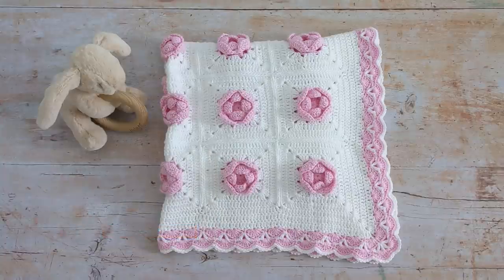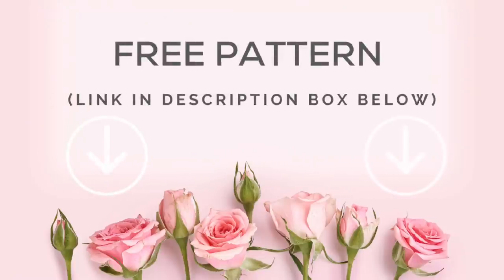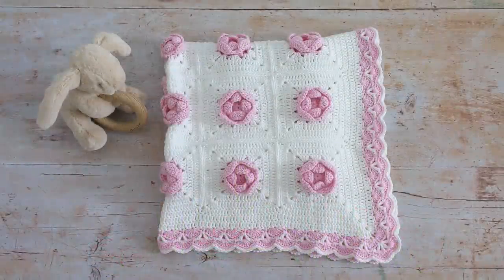If you like written patterns I have a free written pattern for this blanket on my blog. I'll put the link to the pattern in the description box below.